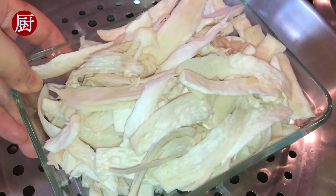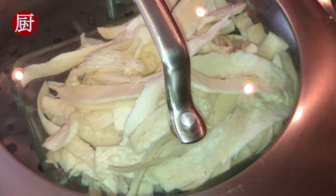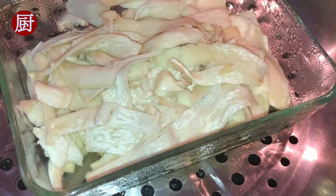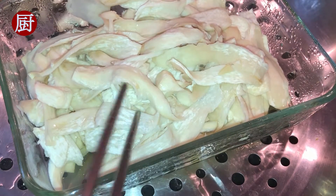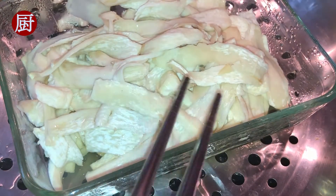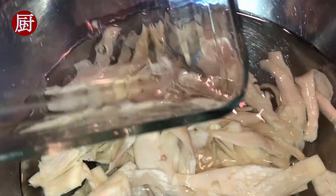On high heat, steam the mushrooms for 10 minutes, until the mushrooms are very soft. Soak them in cold water to make the mushrooms crisp.